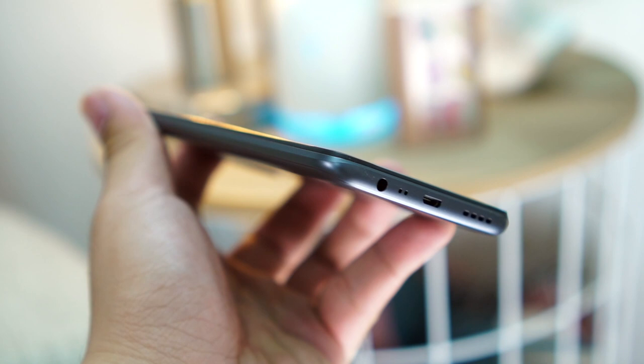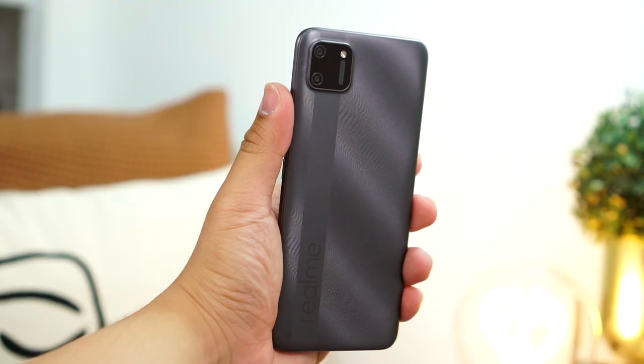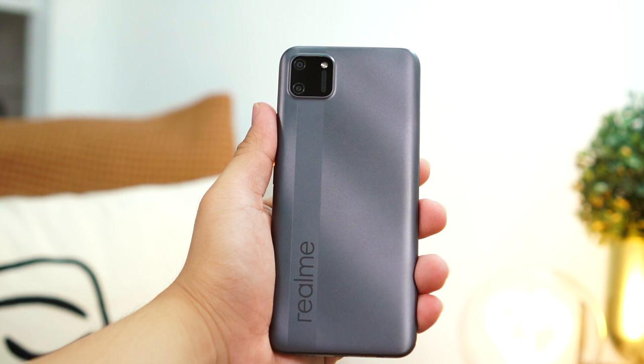This matte finish helps keep fingerprints and smudges away. Also worth pointing out, there is no fingerprint sensor, so you'll have to make do with face unlock. The angled edges are quite sharp. I honestly thought this would become inconvenient after long use, but I was wrong. The size and grip is all right. For a plastic phone, it is quite hefty, weighing in at 196 grams, and that may be because of the 5000mAh battery.